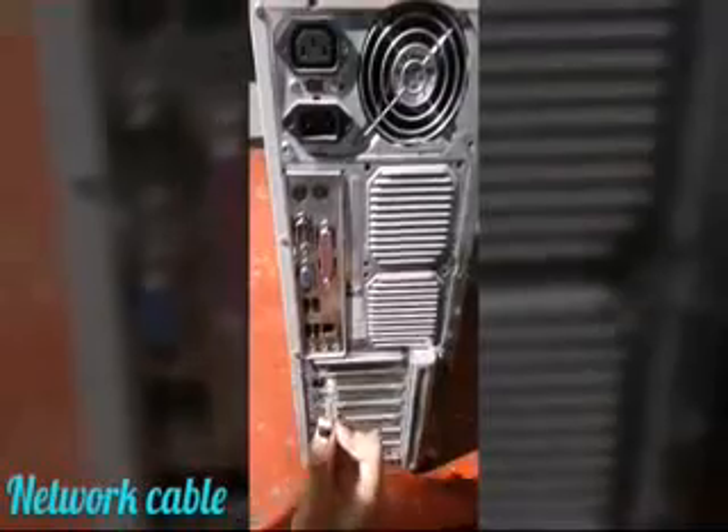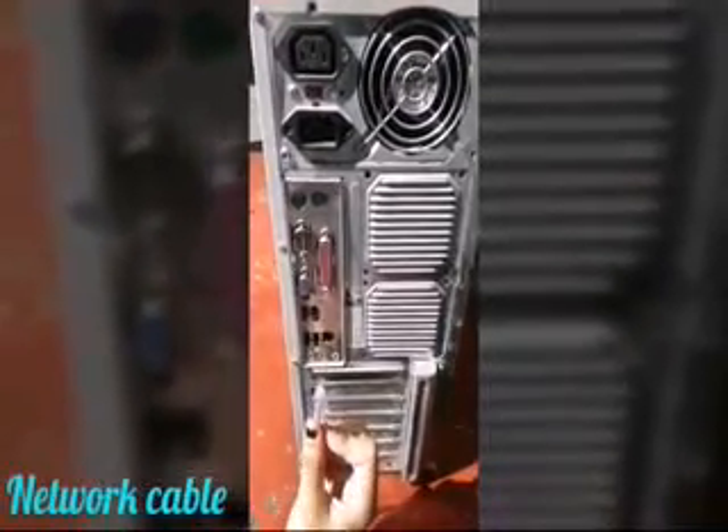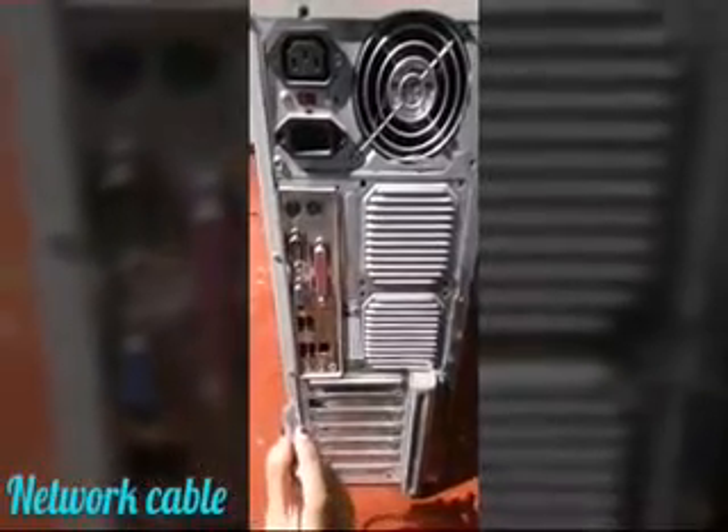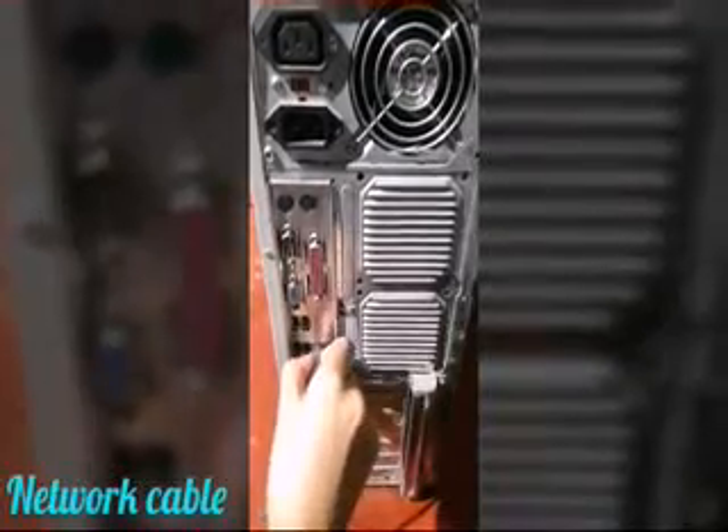The Register Jack 45, or RJ45. This is how we plug it — press this and carefully connect it into the Ethernet port.